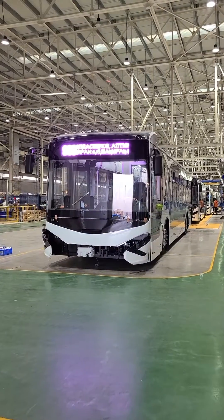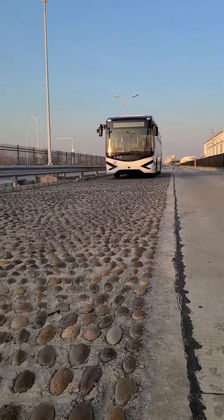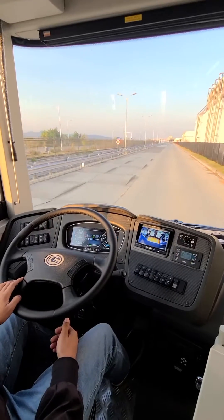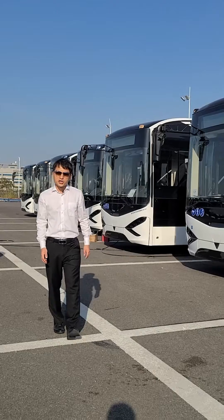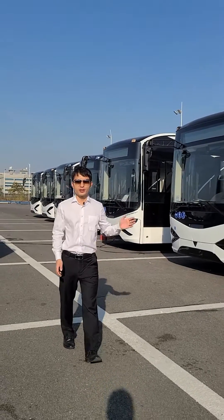Step 7: Inspection and tuning is carried out to ensure all electrical and systems function at optimal performance. The bus is ready for shipment to the customer.